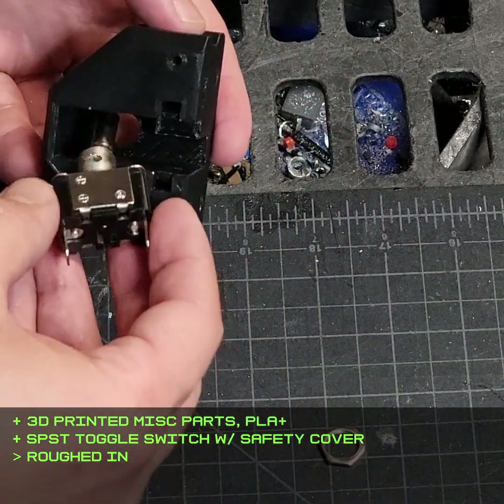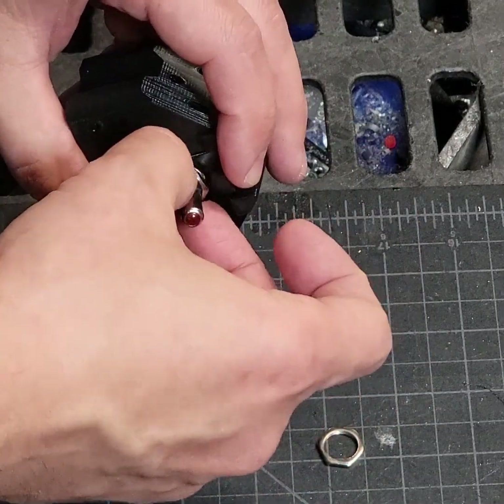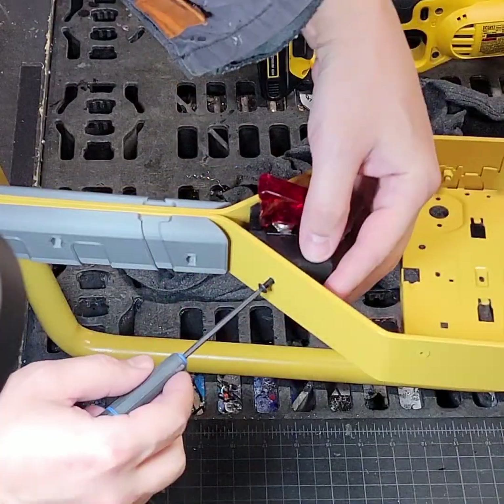This toggle switch is how you activate the final ignition on the missile, so of course it needs to have a safety cover. It's just installed on a little 3D printed part, which is bolted onto the frame.